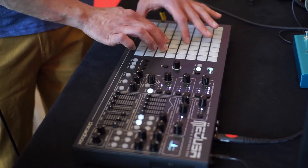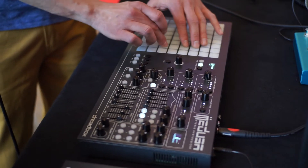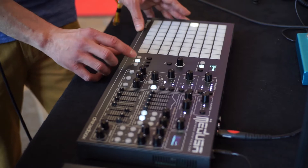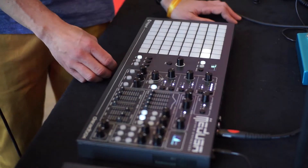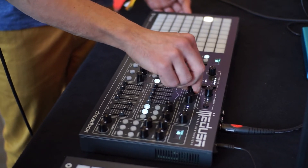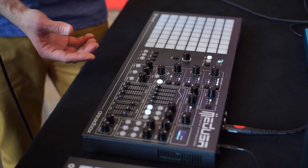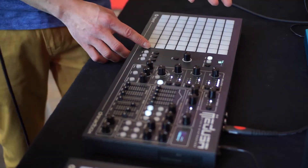We mentioned the step sequencer — I can record on the fly. I hit record and start playing. I'll fill in all the steps, and when I play it back the sequence runs. I can also record all the parameters on the fly automatically, or play it manually like a guitar.